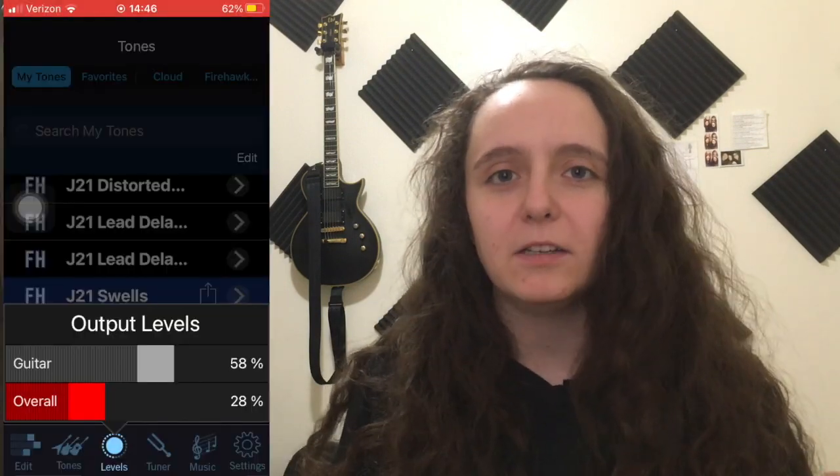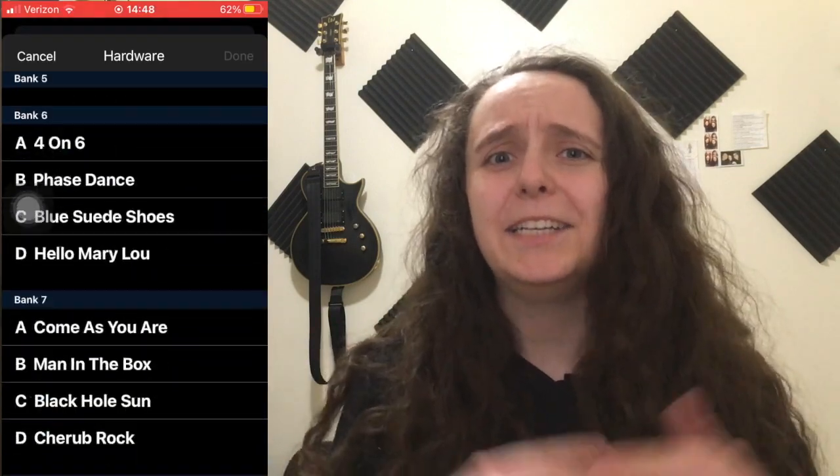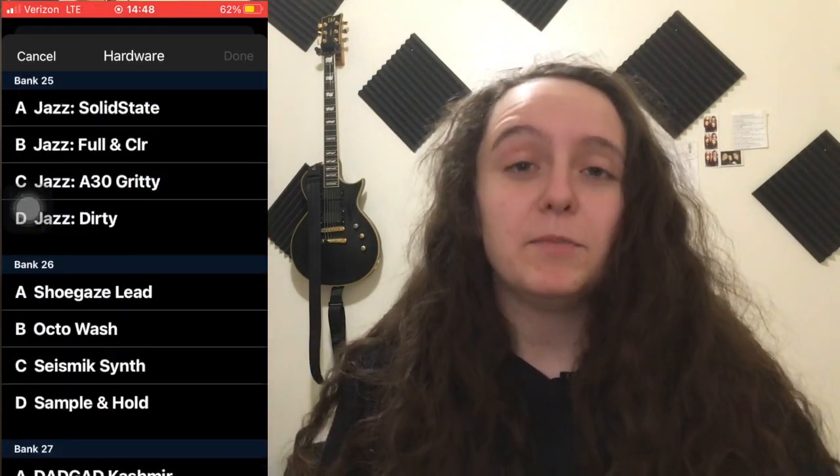You can set the volume of two things: your guitar output and the overall output are just little sliders that you can choose under Levels. If you need your music louder or softer, or if you need your guitar louder or softer, you can adjust those there. As you go in, you can see the banks upon banks upon banks of preset sounds that you already have.